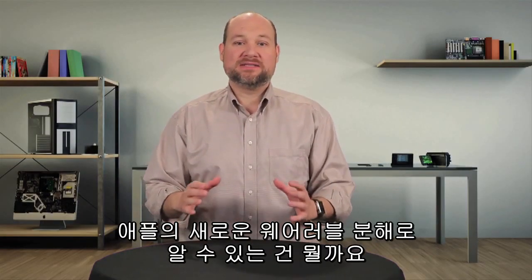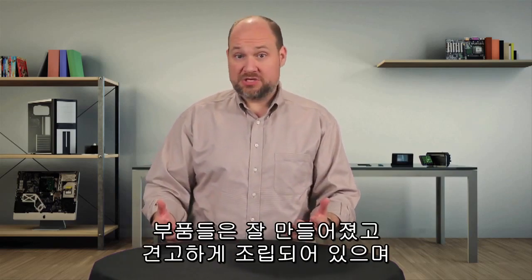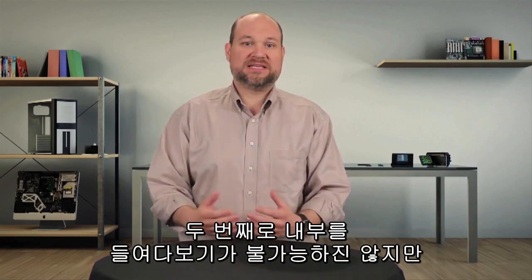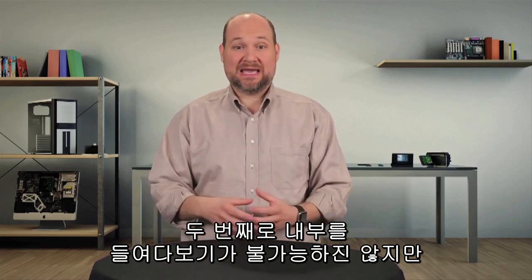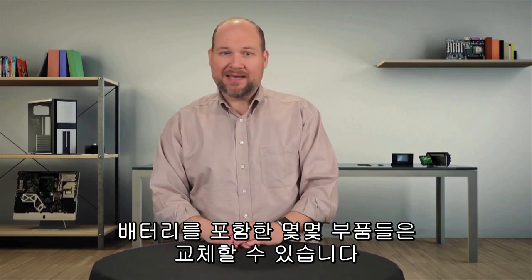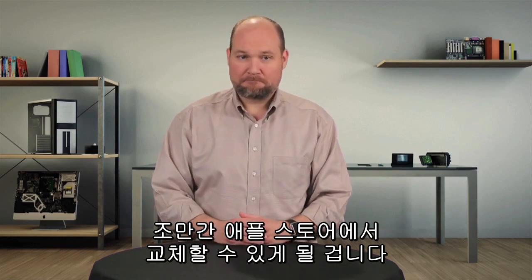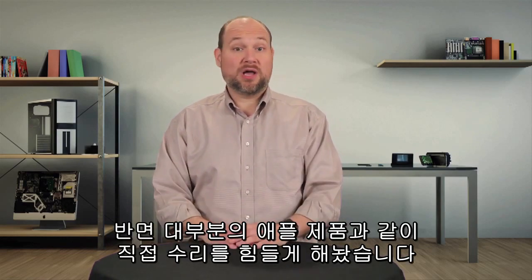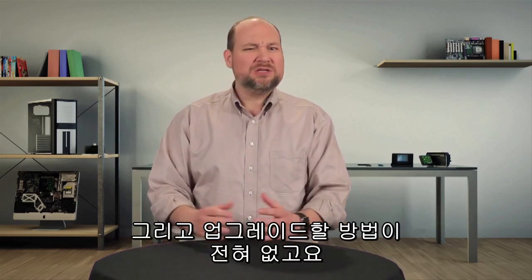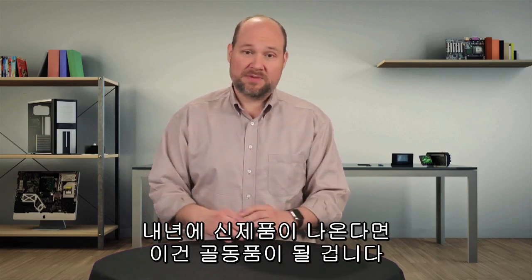So what does our teardown tell us about Apple's new wearable? For starters, it's a very well-made device — the parts are machined well, the joints are tight, and it just feels very solid. Second, it's difficult but not impossible to get inside the case, and some components such as the battery can be removed and replaced. I suspect it won't be long before cracked screens can be replaced at the Apple Store. On the flip side, like most Apple products these days, the watch wasn't made to be DIY serviceable, and there's really no way to upgrade it. When new models come out, this one will just be outdated.